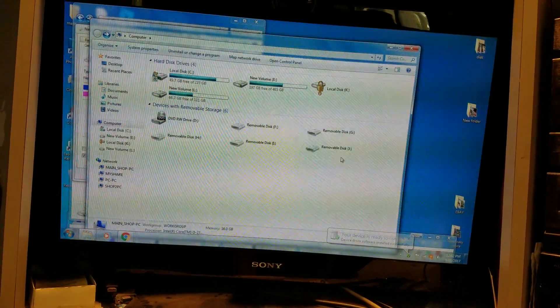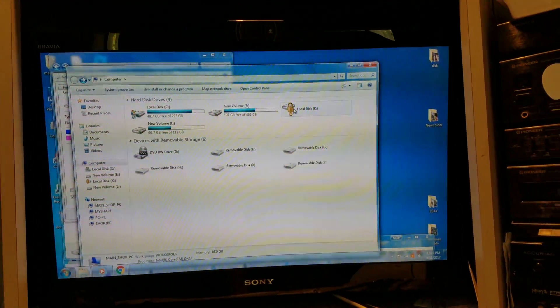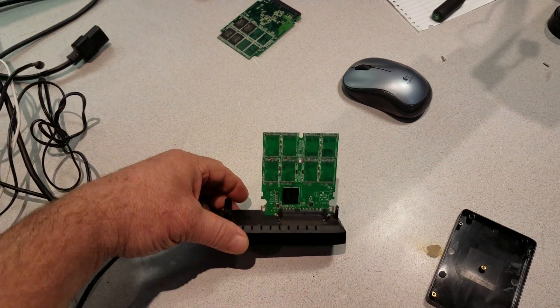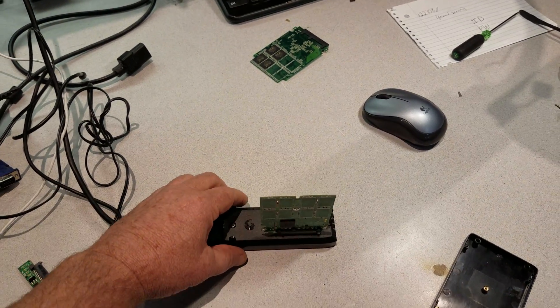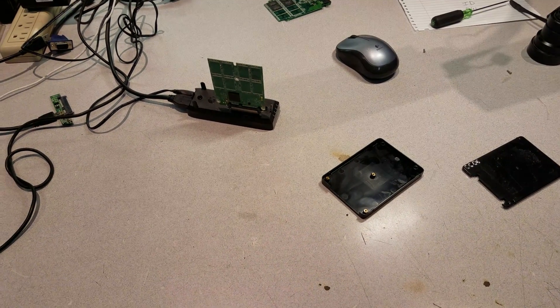Here is the hard drive and it's working properly, so another great repair done on a solid-state hard drive. I didn't know they could be repaired, but they can be. We've recovered the data and everything's fine — that's our repair on a solid-state hard drive. Thanks for watching.